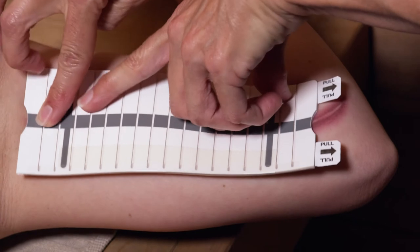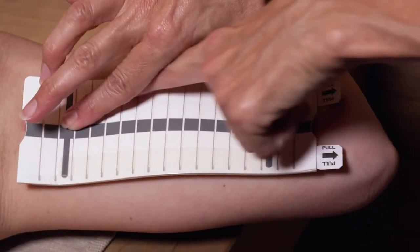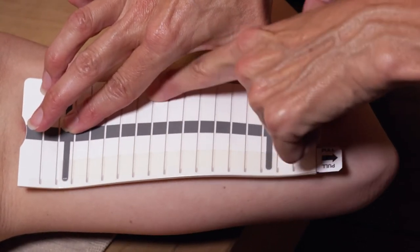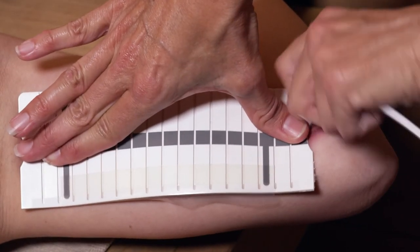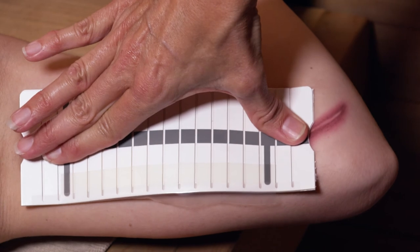Press and hold the dressing on the skin and rub each of the vertical bands on the applicator. Place your fingers along the center dark stripe and pull each tab to release the dressing from the applicator.